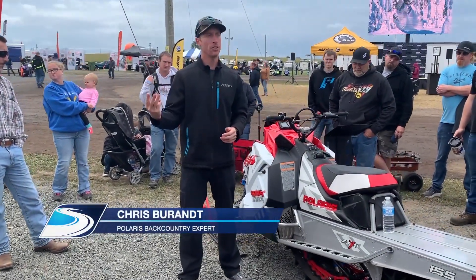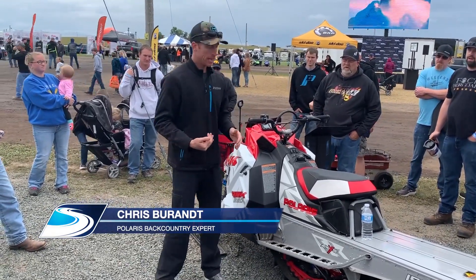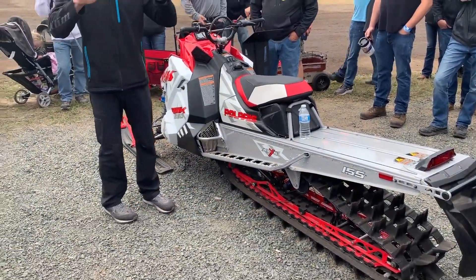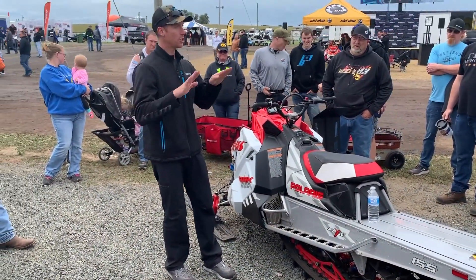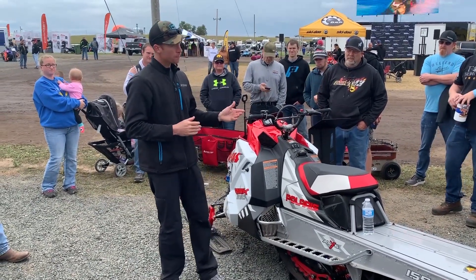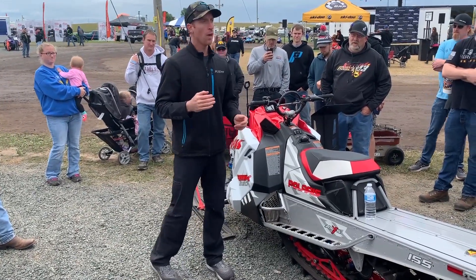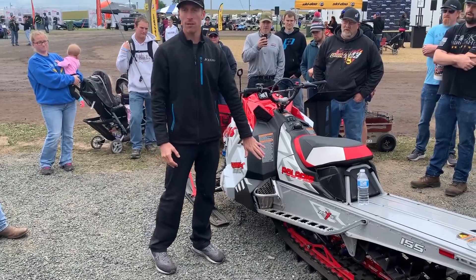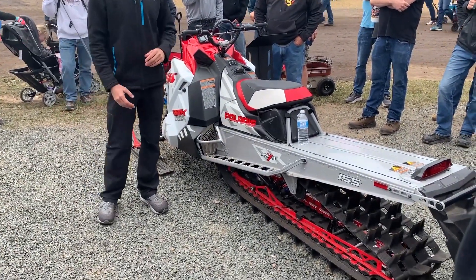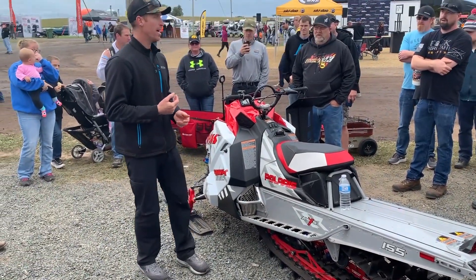The three big differences between a Khaos and a Pro in the rear: it's got a different rail profile — on a Khaos the front tip of the rail is at a steeper angle. Also a longer limiter strap and a longer front track shock. What that does is put more pressure on the front of the track and take pressure off the ski.